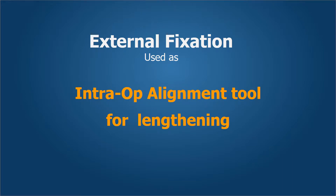Here we discuss fixator-assisted nailing done at two levels in the same segment, in which the external fixation device is used as an intraoperative alignment tool for the lengthening and for correction of the deformity.